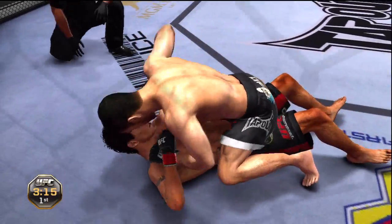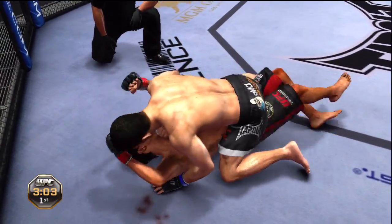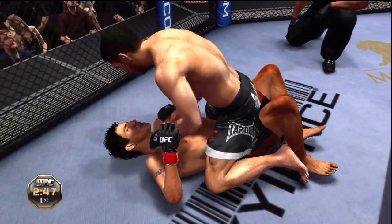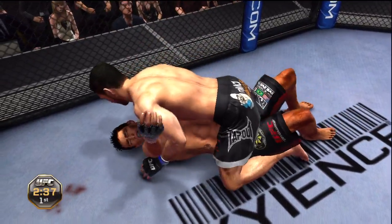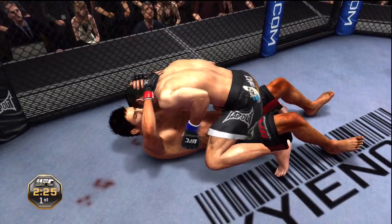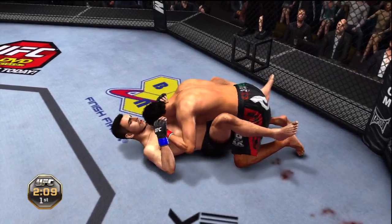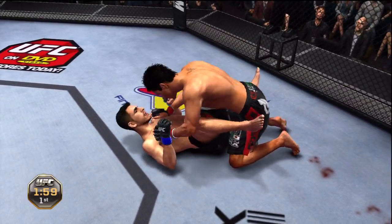Oh, and he slips and winds up on his back — nice right hand. Top position, he's doing a great job of holding that mount. Just can't get out of this mount. Under three minutes now. Well over two minutes remains in round number one. Good control of his opponent's posture, not giving him any space to work. Two minutes remains in round number one.